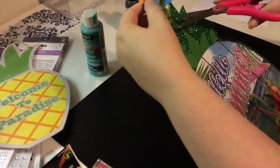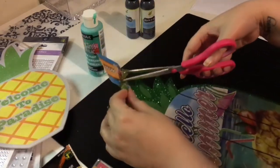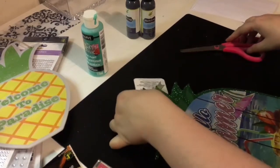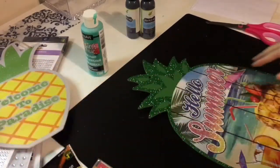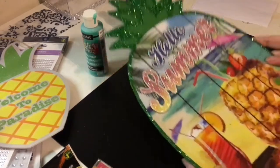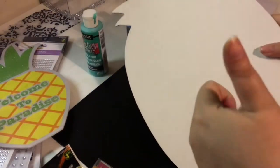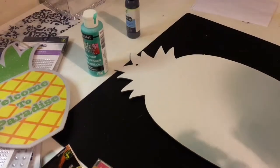I'm just snipping off the decor sign because we don't need that part — you could use it if you want to, but I didn't want to. I'm also telling you not to paint on that side because it's a lot harder to paint on, but to paint on the other side which is completely white.